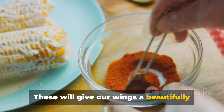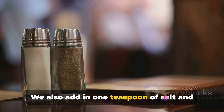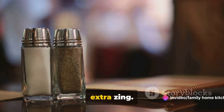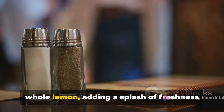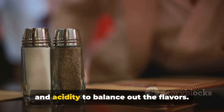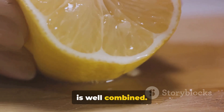These will give our wings a beautifully warm, earthy flavor profile. We also add in one teaspoon of salt and half a teaspoon of black pepper for that extra zing. Finally, we squeeze in the juice of one whole lemon, adding a splash of freshness and acidity to balance out the flavors. Give it all a good stir until everything is well combined.